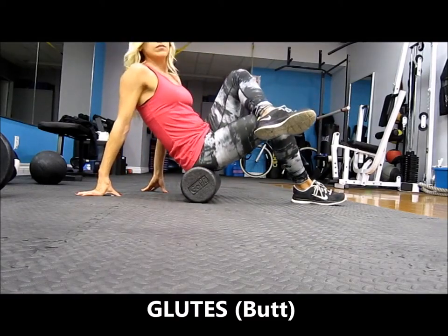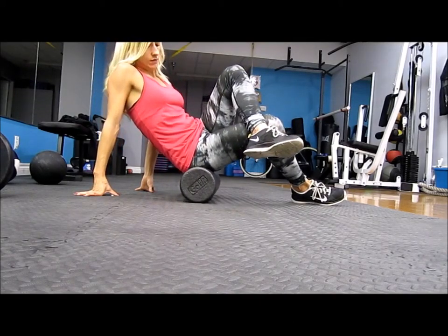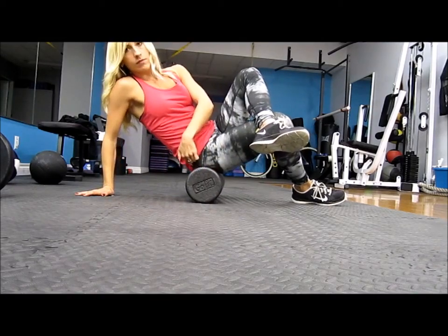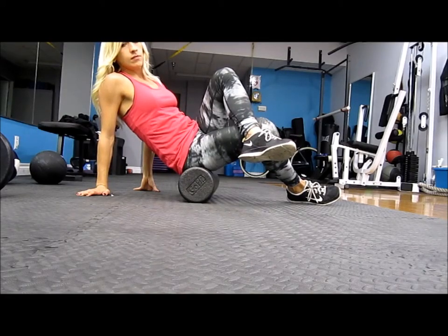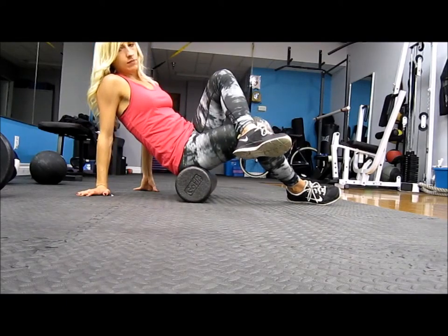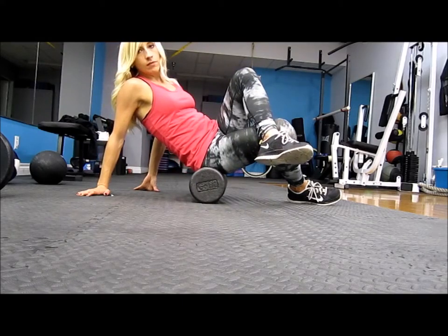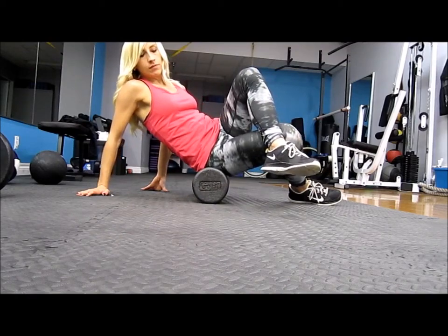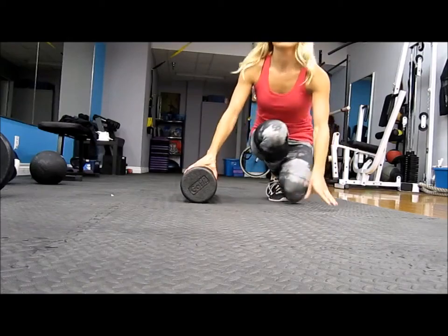Then switch over to your glutes. Sit facing forward with your feet in front of you, then lean over to the side about 45 degrees and roll around until you feel those tight areas — just below your hip and on the side where your glute muscles are. Move back and forth a little bit to find those tight points. It's very common to be pretty tight in the glutes, quads, and outer thighs — especially if you're doing a lot of squats or sitting a lot.